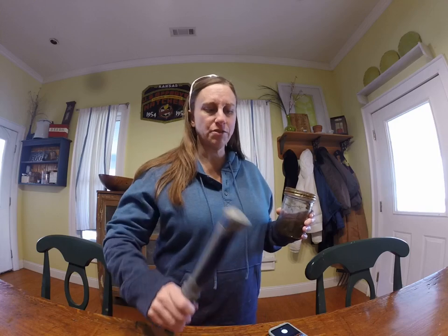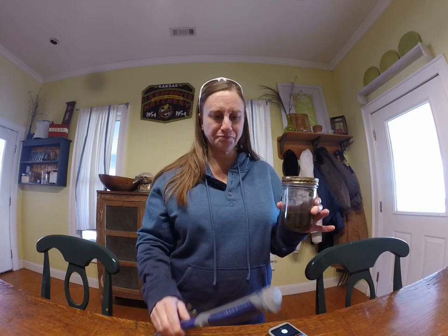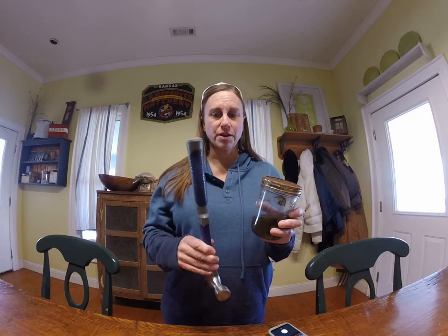So, I did a quick video search on YouTube about how to get the jar lids off, and I came across this one guy. I'm going to link his video in the description down below. He says that if you use a hammer with a rubber handle and hit it in the direction that the lid unscrews and do it two cycles through, that it's supposed to work. So, we'll see. The lid screws to the left, counterclockwise. So, we're going to take the hammer and hit it in that direction.